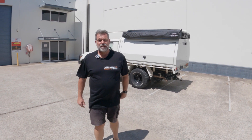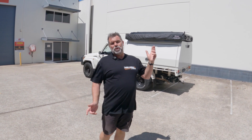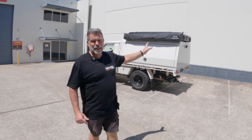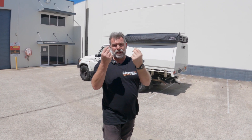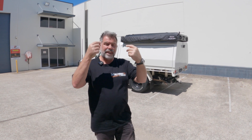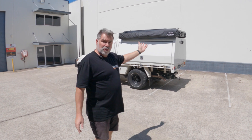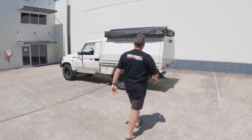We got it fitted last night and today we thought we'd show it to you in the open and how easy it is to set up. The only dramas we did have was getting the bolts into the back of the brackets that were on the tent — they were pretty fiddly to get on. But apart from that, super good to fit. Everything lines up perfectly; as with all the Bush Company gear, it's just made smicko. Let's open it up and show you how easy it is.